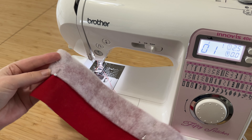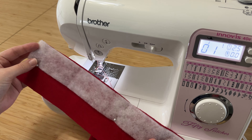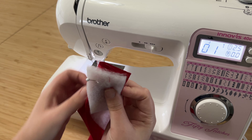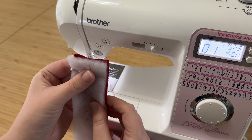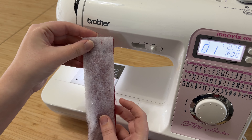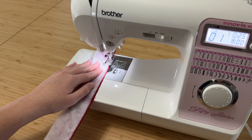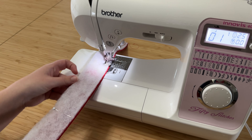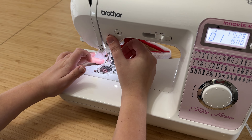We're going to start with the strap. Take the strip of fabric that you cut for the strap and pin the batting to one side — if your fabric has different right and wrong sides, pin it to the wrong side. Then fold your strip of fabric in half right sides together so the batting is sitting on top. Stitch along the side with a quarter inch seam allowance, which will also stitch the batting in place so when you turn it right side out everything stays where it's supposed to be.